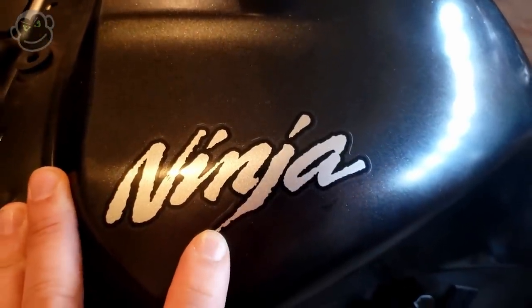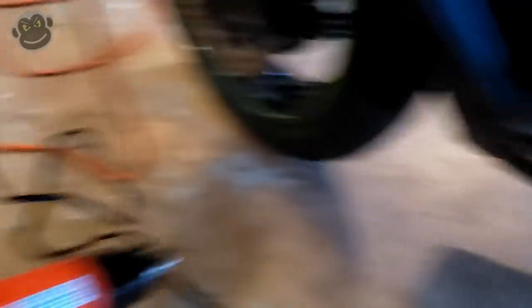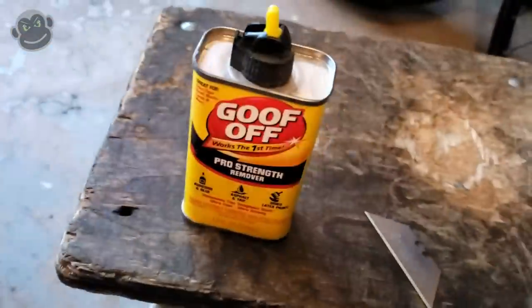I had a hell of a time with the other side of the tank and I'm going to show you a few tricks I learned. I'm going to use a handy-dandy heat gun, some goof off, a razor blade, and I might use this WD-40.